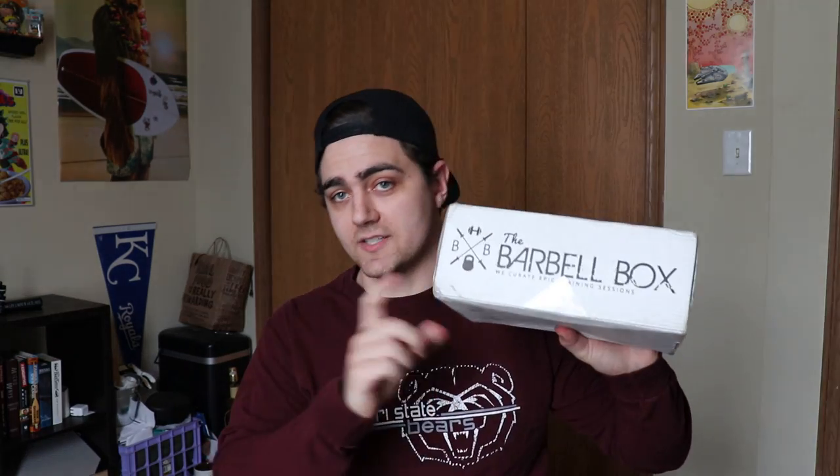I want to give a real quick breakdown for you guys. For those of you who don't know, Barbell Box is a fitness subscription box. It costs roughly around $35 to $40 depending on shipping. Barbell Box is a Canadian company, so you get a lot of interesting things compared to the US stuff.